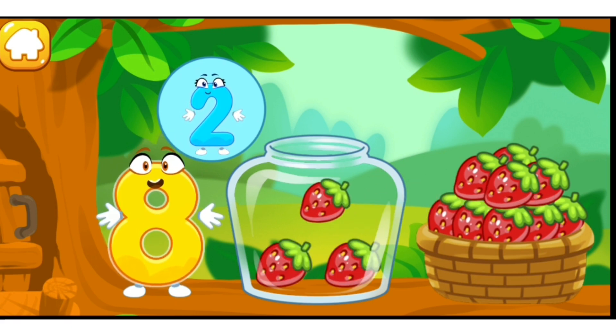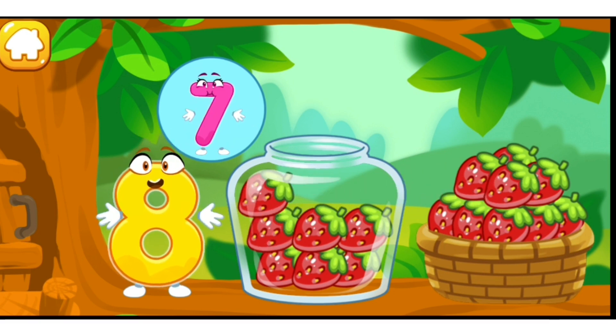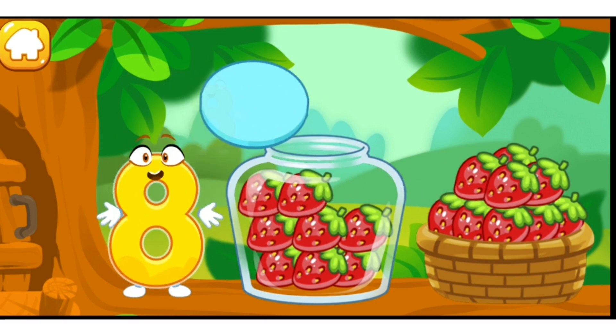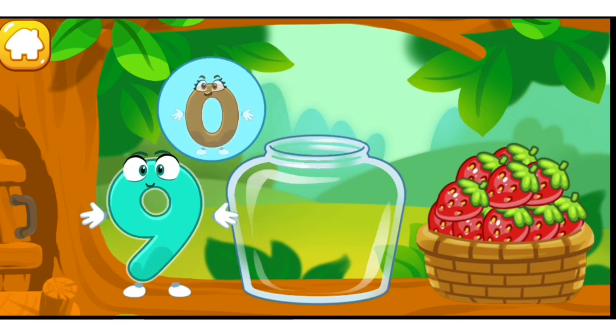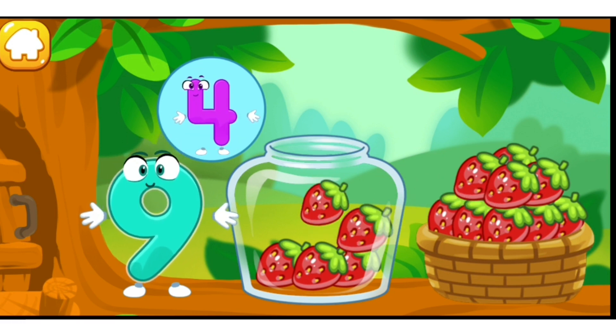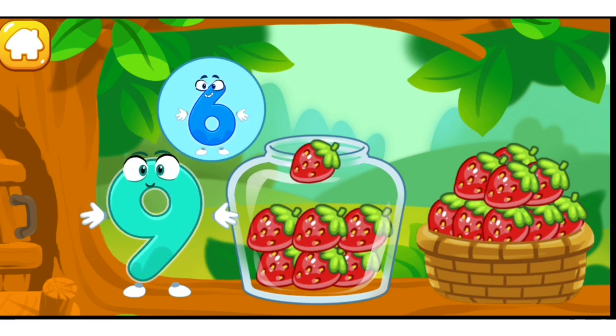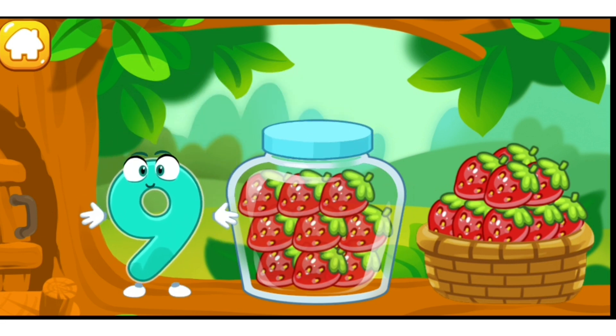One, two, three, four, five, six, seven, eight — beautiful. One, two, three, four, five, six, seven, eight, nine — done.